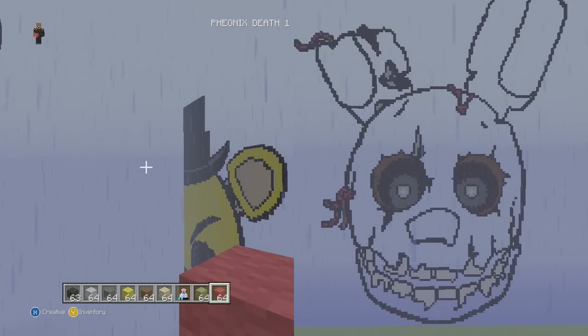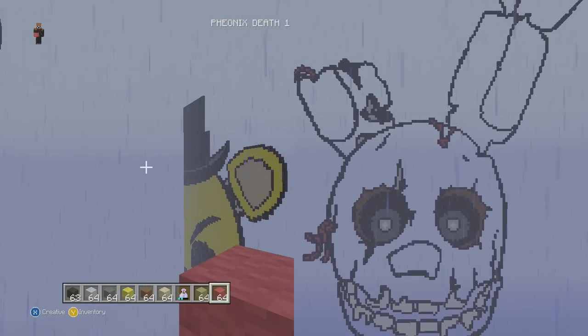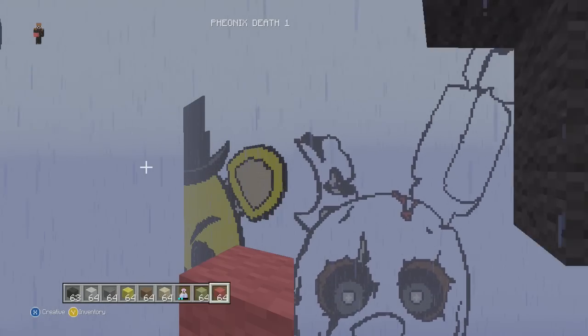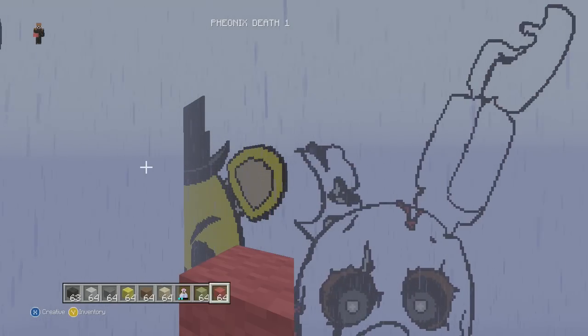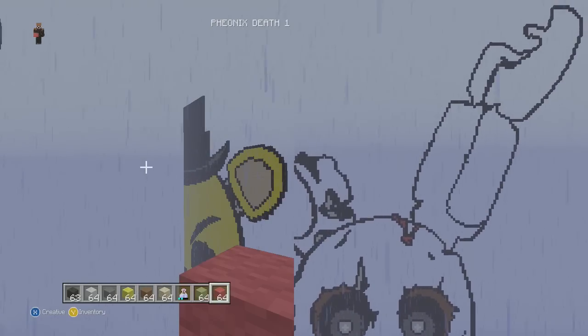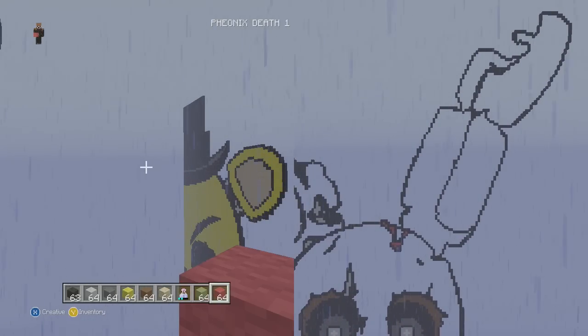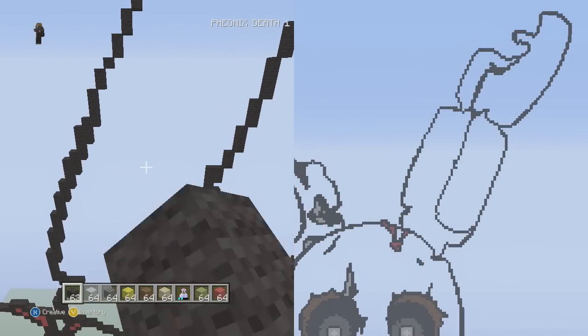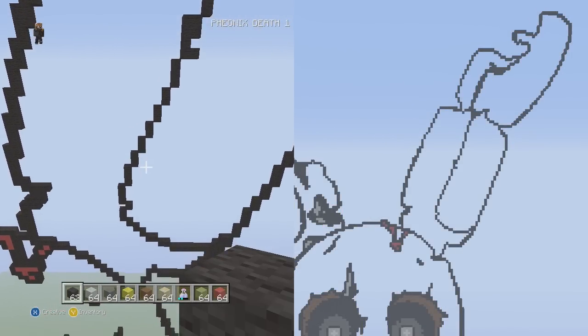I don't really want to start the right ear in the rain, so I'm going to wait for the rain to stop. We're back and have about five more segments to complete before we're done with this pixel art.